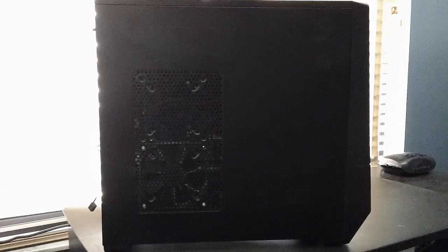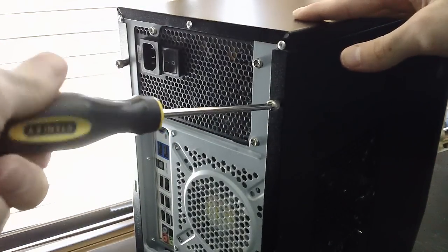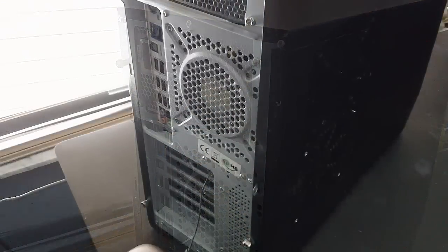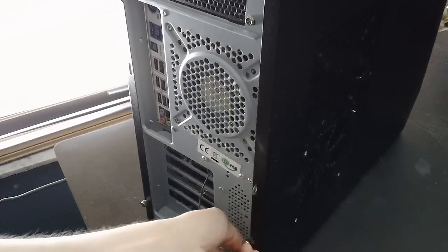This video is done by request — getting a new graphics card is quite easy to put in. First things first, you're going to want to remove the side paneling off your case. There should be two screws on the right of the case, one on the top and one on the bottom. Make sure you turn the power off to the computer and disconnect everything from it.